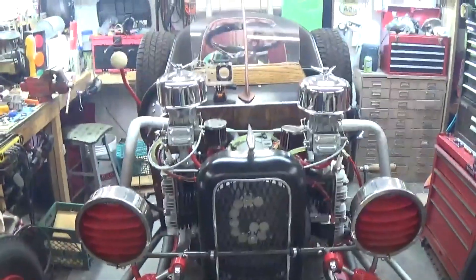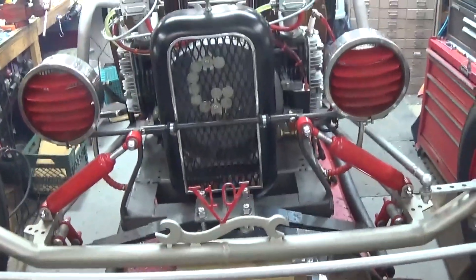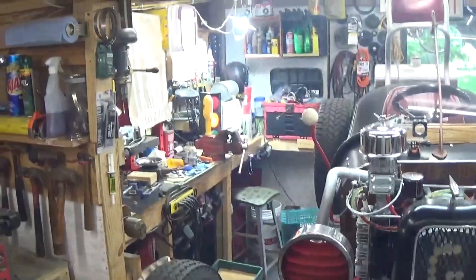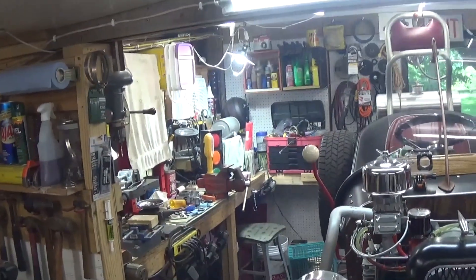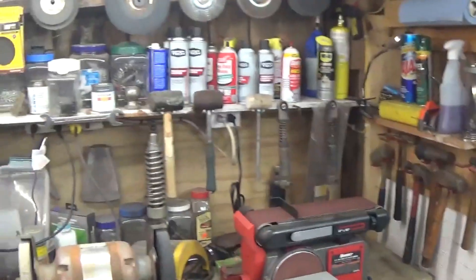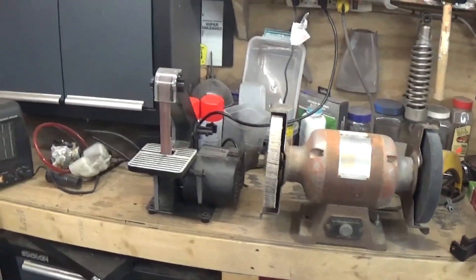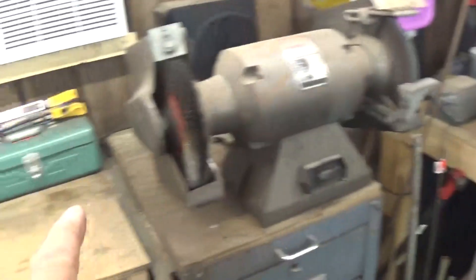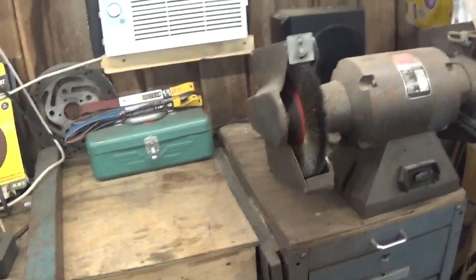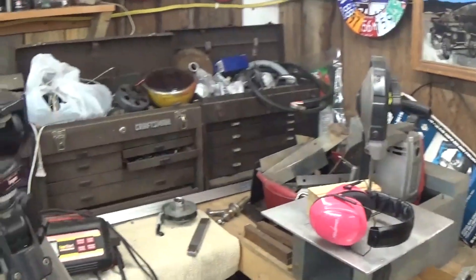Driving the goofy cart for the first time in two years with our brand new motor setup in it — you gotta love it. Some of you might not be aware of how small the goofy garage is. I'm standing in the front, my bench grinder is here, and that grinder is gonna go back over there where we took it from.